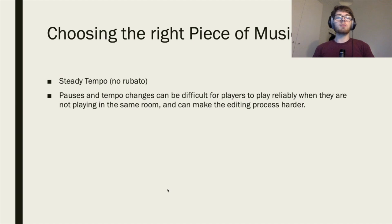A lot of people don't cover this when they talk about virtual bands, and that is choosing the right piece of music. Make sure if you're just starting out you pick a piece with a steady tempo and no rubato — it'll make everything a whole lot easier when editing. Pauses and tempo changes can be difficult for players to play reliably when they're not in the same room and make the editing process harder.